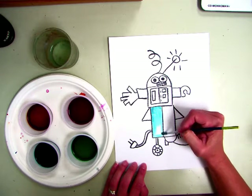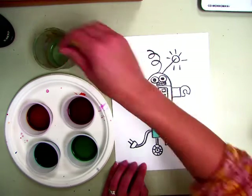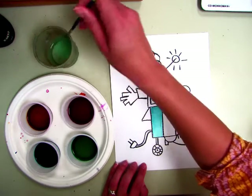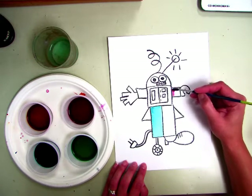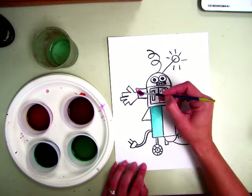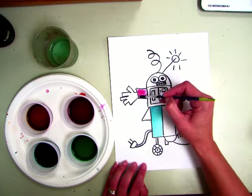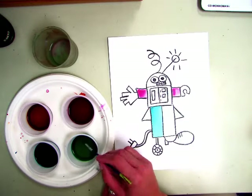The black crayon kind of keeps the paint in place. When you want to change color, you want to rinse your brush. Try not to mix the colors all up — we want them to stay the same for the next person that uses them. So you are just going ahead, dipping your brush in, painting inside the areas, taking your time, making sure that they don't run and touch together.